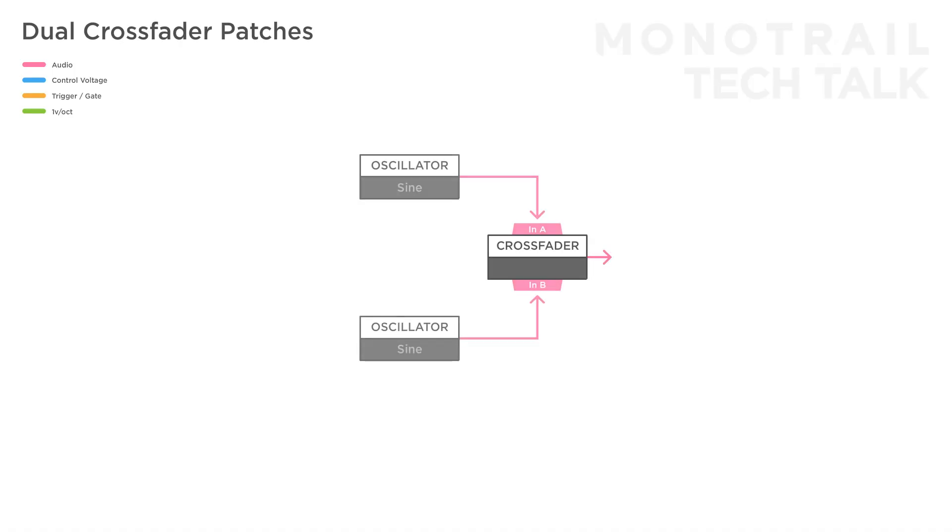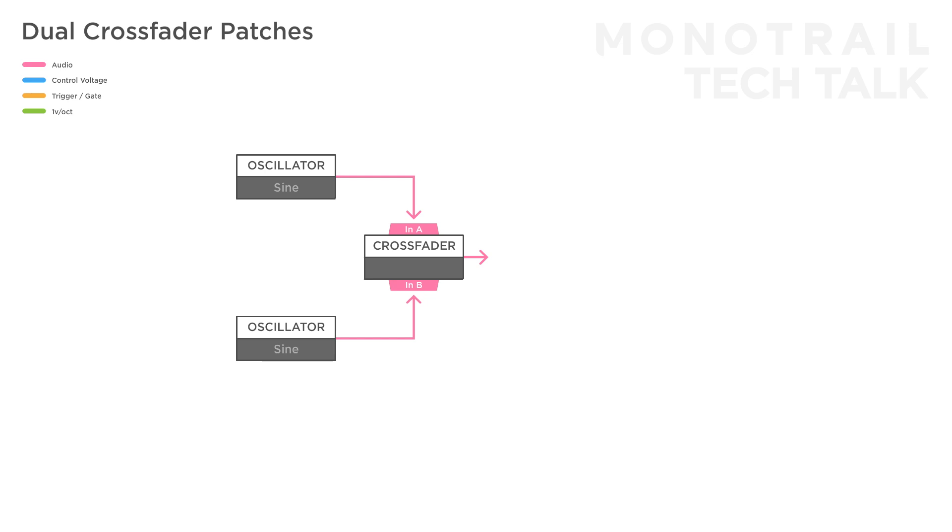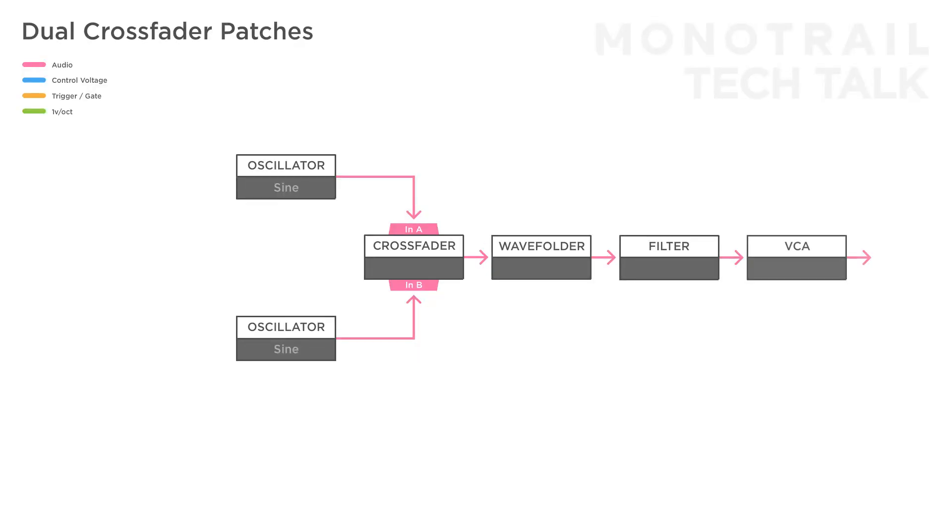In the next few patches I'll use both crossfaders of the Doepfer 134.2 in a variety of functions to create more complex setups. For example, let's make a complex drone by sending two different sine wave oscillators into a crossfader. Tune the oscillators slightly different and send the result to a wave folder. The voice is completed with a filter and VCA. Now use a modulation source — for example a smooth random voltage — to modulate the crossfader. This will shift the balance between the two sine waves and result in lovely tones when folded.